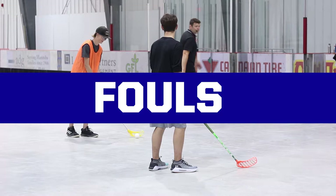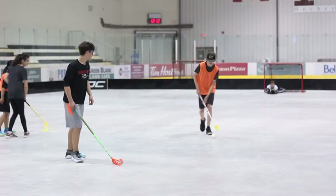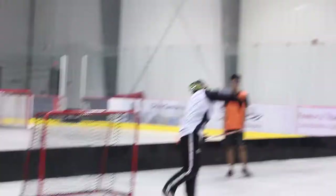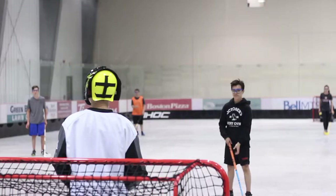There are some fouls in floorball that you need to be aware of to keep the game moving. Fouls include slashing a stick out of your opponent's hands or lifting the stick of an opponent to get the ball. If a goalie picks up the ball and throws it across the center line, the play will be blown dead and a free hit will be awarded to the other team.